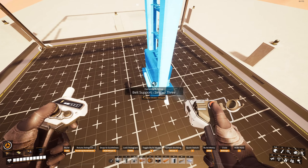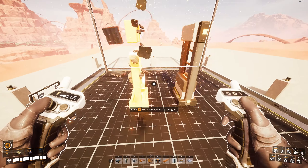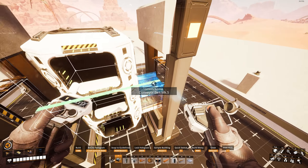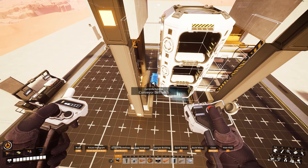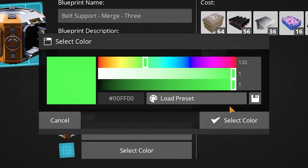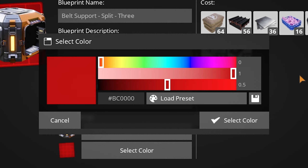We start by placing it in the middle of the designer and building some reference pieces in front of it. At this point it is obvious that this won't work as it did with the pipelines, and we need to apply some more janky adjustments to the bottom section of the pillar before we can proceed. Then it's just a matter of finding the right height to attach the ceiling mounts to, checking the alignment with the reference pieces, adding some accent lights with matching lighting colors, cleaning up the designer, and saving the blueprint.